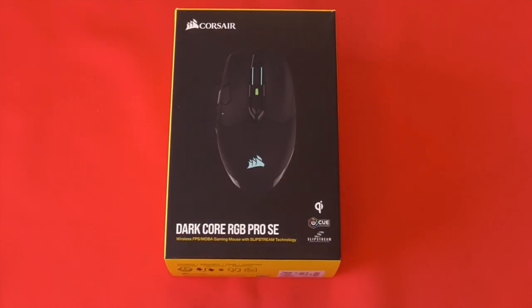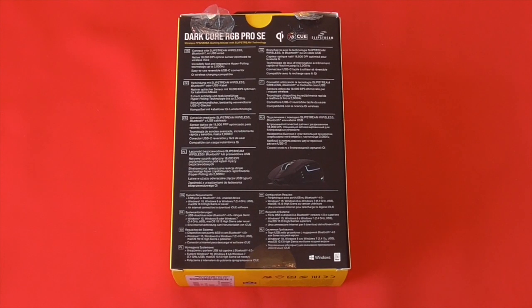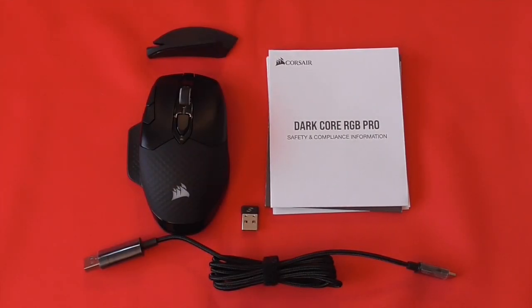On the front of the box, we find the Corsair logo, notification of the Dark Core RGB Pro SE model number, and a large picture of the mouse. On the back of the box, we find a little bit more detail about the product in various languages, noting that this mouse can be connected with its Slipstream wireless technology, Bluetooth, or a USB-C connection, its 18,000 DPI optical sensor optimized for wireless mice, its hyper-polling rate of up to 2,000 Hz, an easy-to-use reversible USB-C connector, and Qi wireless charging compatibility. Inside the box we find the mouse itself, complete with instruction manuals and safety information, an additional side pod, USB-C to A cable, and receiver.